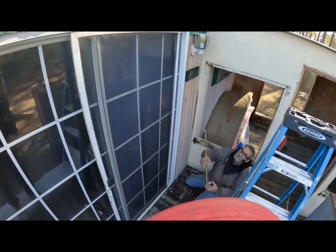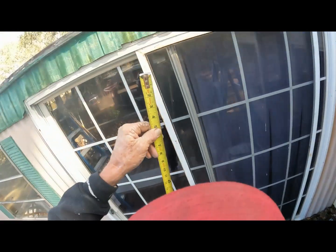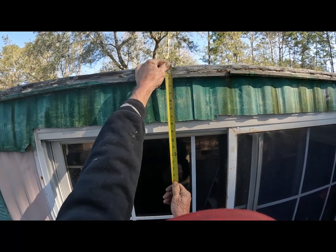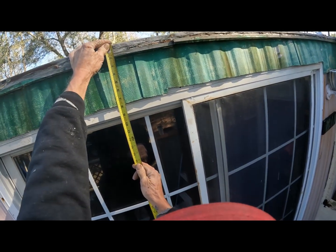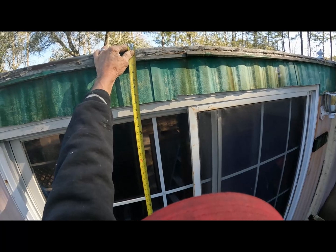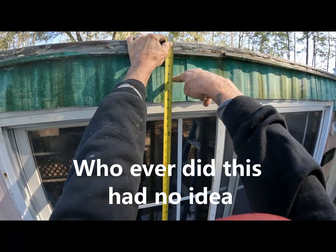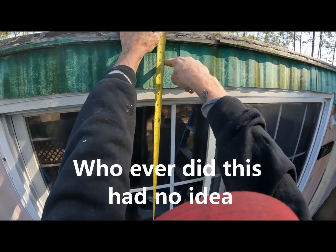We just need to make a nice cut right here. We'll come down six inches — that includes the half inch up, because I have to go up half an inch. That's right here, way up there.